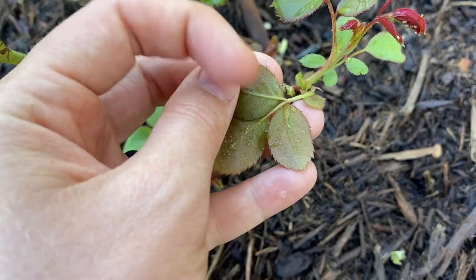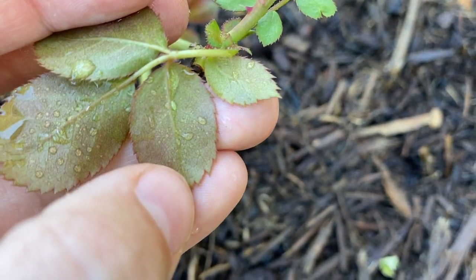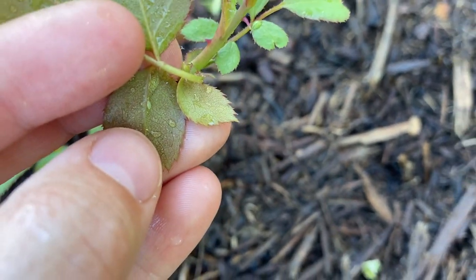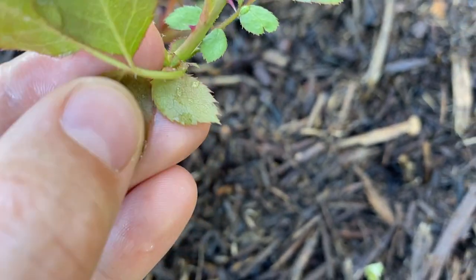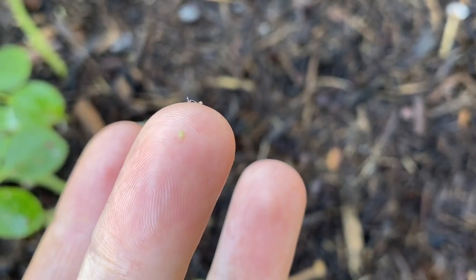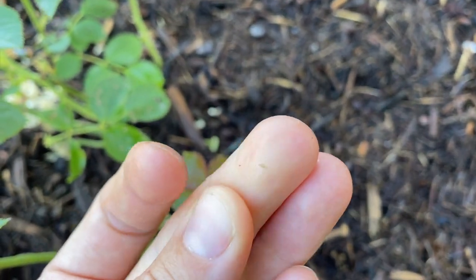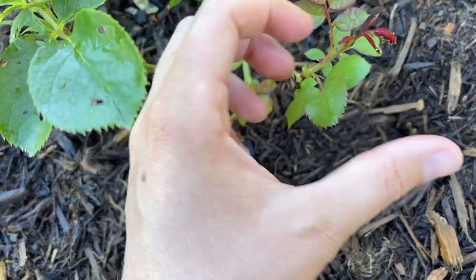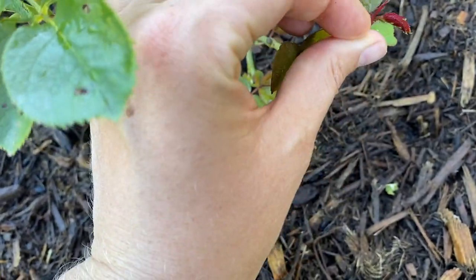I see a bug. Is that an aphid? A little tiny green bug. Yep, that's an aphid. So at least we know what's affecting them. Let me see if I can find any more and I'll try to squish them all.